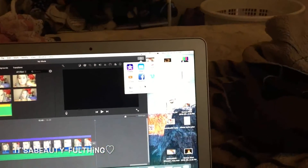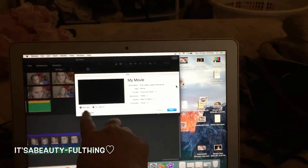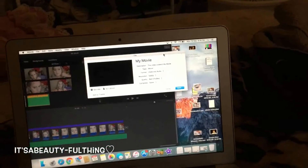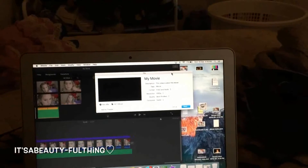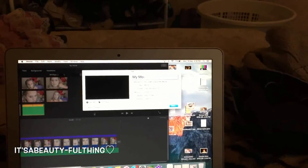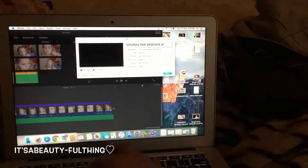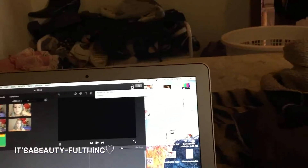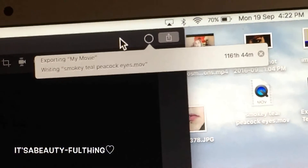Once I'm happy with the video — everything that doesn't need to be in is out and everything that needs to be in is in — I look at the time on the white box and the time on the editor to make sure they match. I then export it to a different video format. I rename the video 'Smokey Teal Peacock' and it took about 10 to 15 minutes to export.